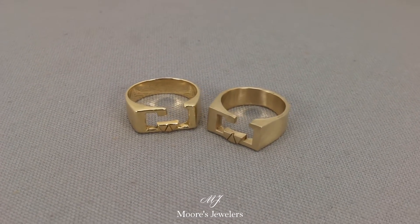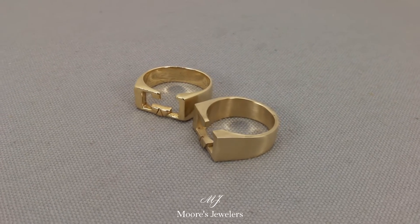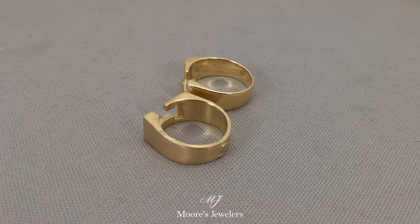Hey everyone, this is Chris from Wars Jewelers and wanted to show off a new ring we just completed for our client. On the right is the cast for a 14 karat yellow gold CJ initial ring we recreated for their customer. The original ring on the left was starting to lose its shape from being worn over the years.